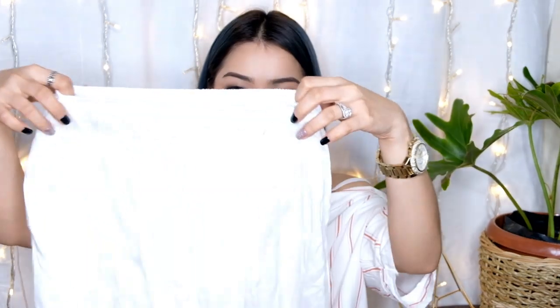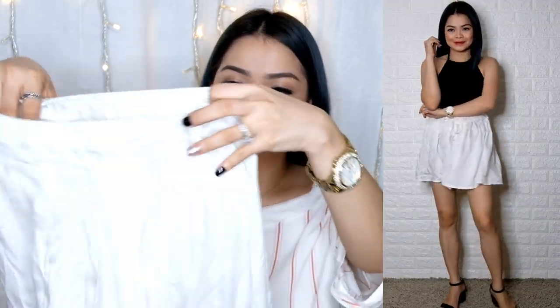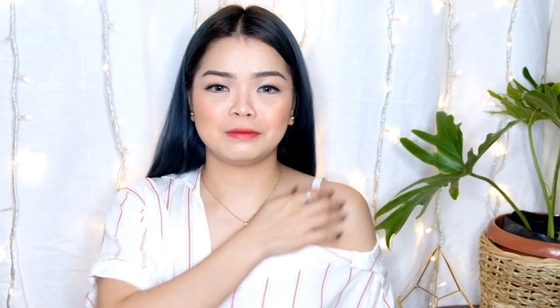Next one naman, we have shorts. This is the paper shorts — ang tawag dito is chalice fabric. Bagsak yung tela niya. May paribol lang din siya sa harap. I have three colors: mauve or red-orange, and dark gray — charcoal color. That is 75 pesos.